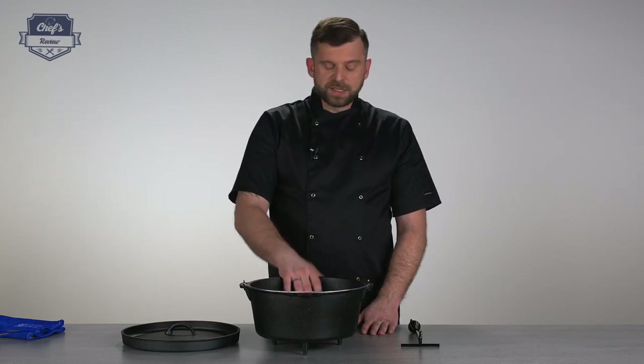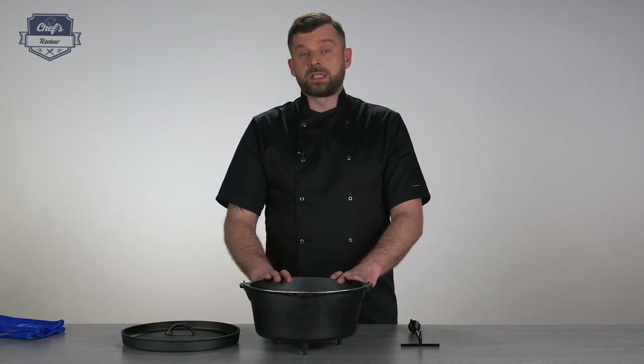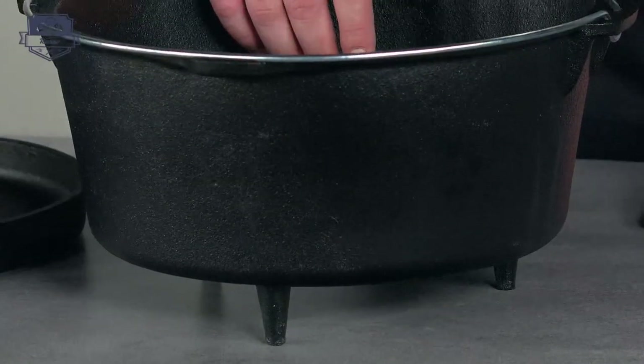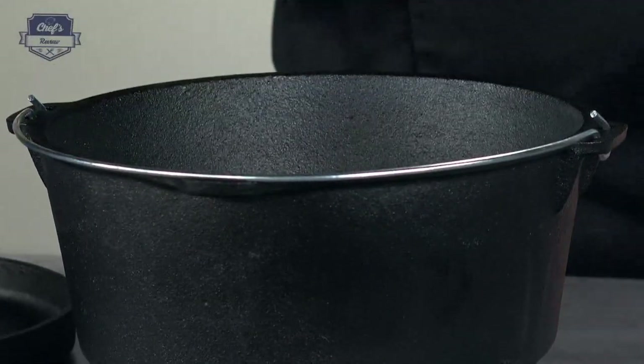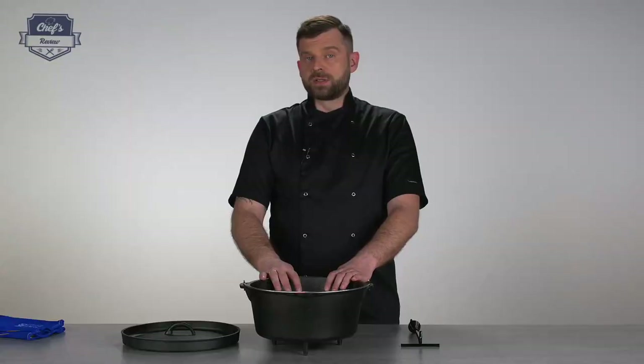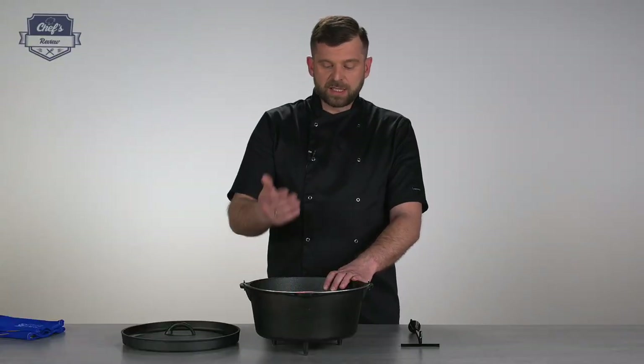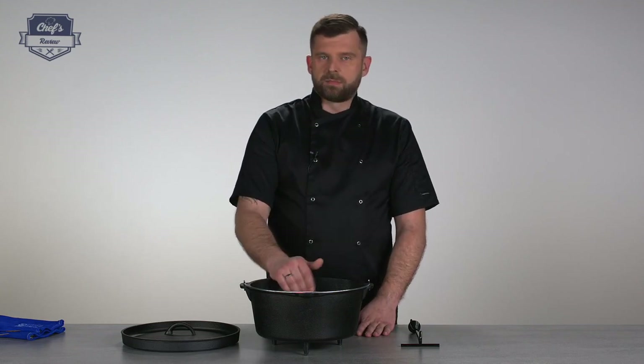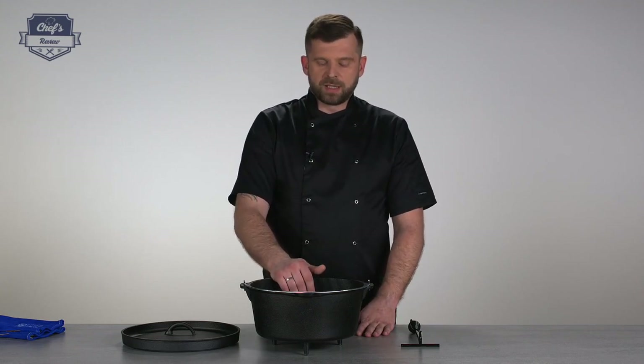This particular pot has a capacity of 7.2 liters, so it will easily feed a family of six. It's very versatile — you can do a lot of stuff with it. I always take it camping with me and you can do pretty much all the meals through the day in it.